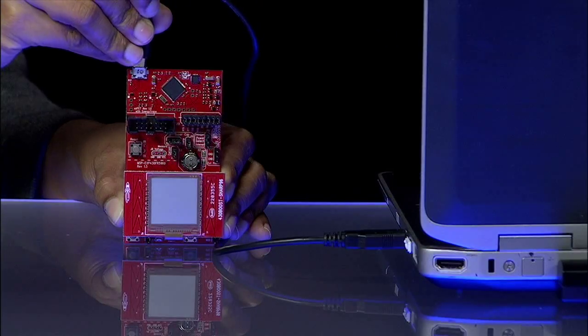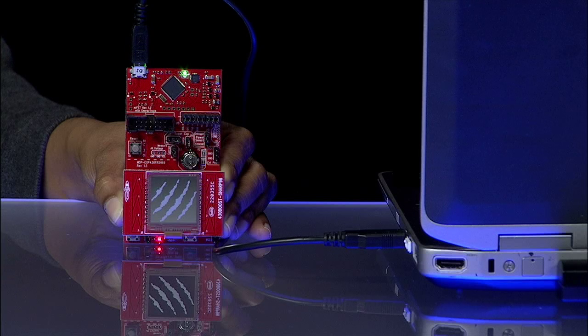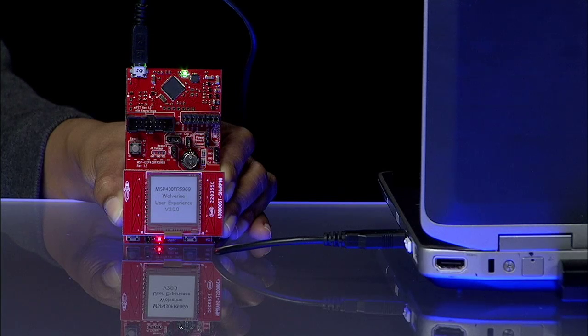Take out the USB cable and plug the board into any USB power source such as a PC. The board comes pre-programmed with a demo application that allows you to try out the various features.